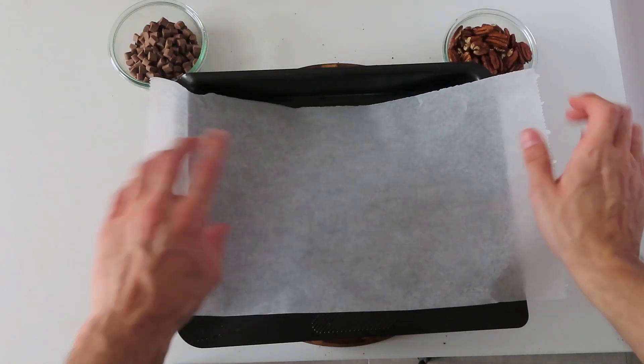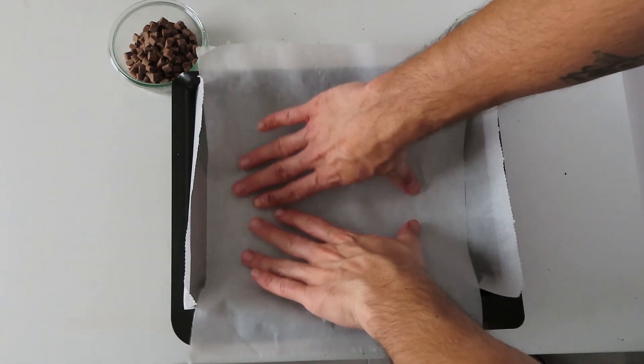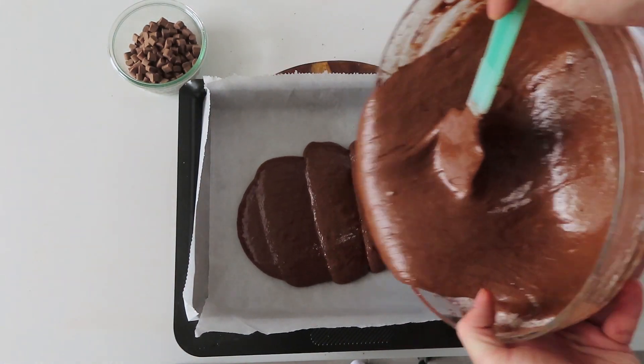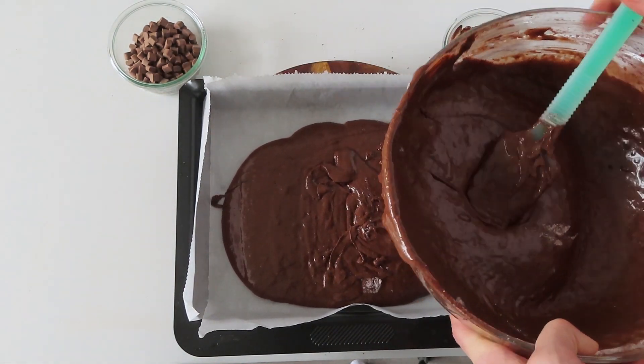When that is ready we will line our baking tray with parchment paper from both sides so that our brownies don't stick while baking. After that we will add half of our mixture.